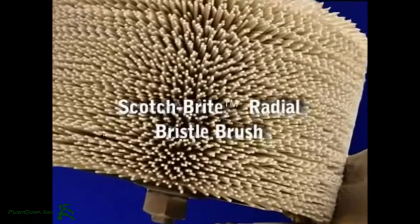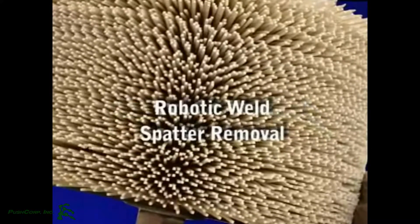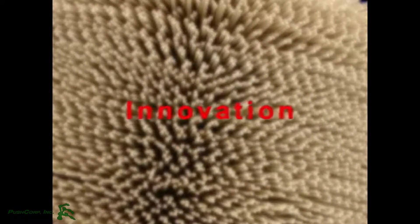The Scotch-Brite Radial Bristle Brush for Weld Spatter Removal — another innovation brought to you by 3M Company. Thanks for watching.